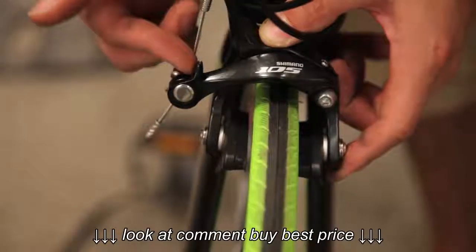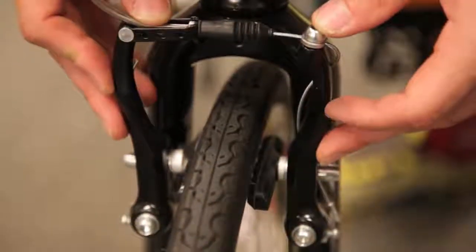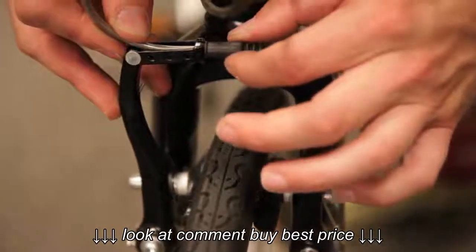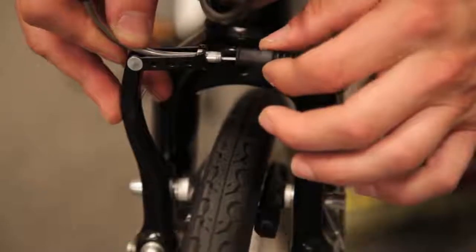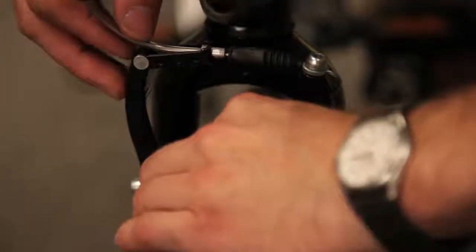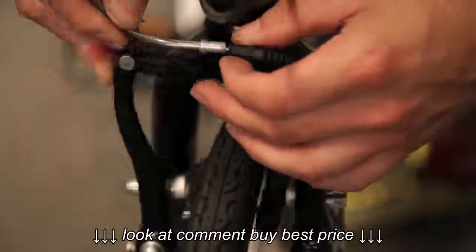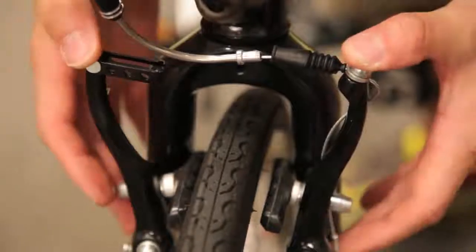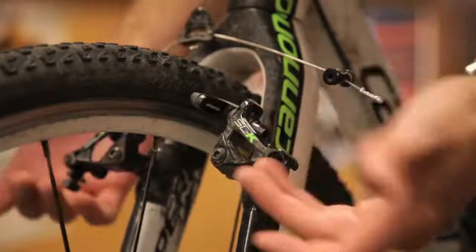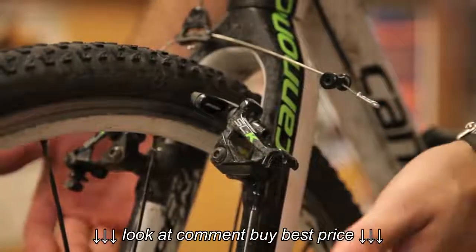That will give you enough cable slack to remove the front wheel. Another type of brake very similar to a cantilever is a V-brake. First, remove the little protector piece on the cable. Pinch the brakes onto the rim — that allows the cable to move more freely. This piece will then disengage and allow you to move the brake from the quick release, taking tension off the springs so the wheel can come off freely.